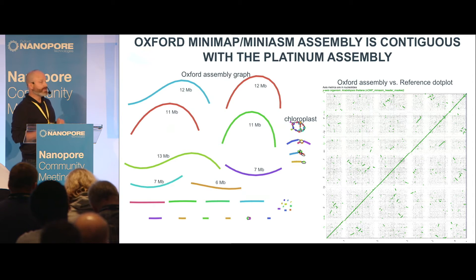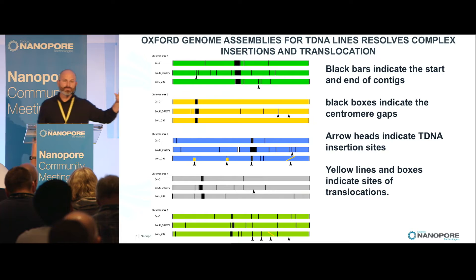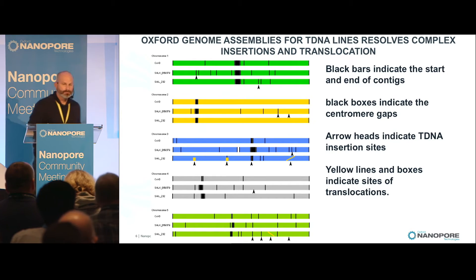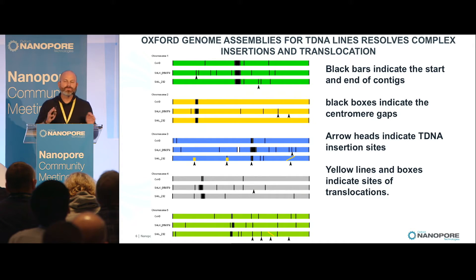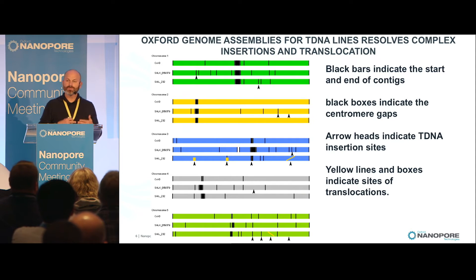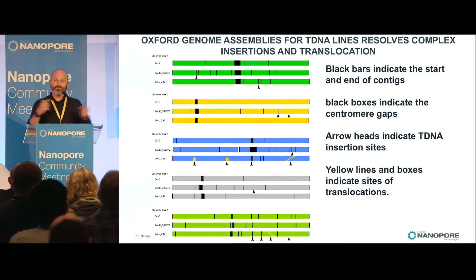When we saw this, we thought we should apply this technology to our tDNA lines. What I'm showing you is the five chromosomes of Arabidopsis, and each chromosome of the reference or parental plant is lined up against two different tDNA lines — named Salk and Sail — which are just two different ways they are made. We identified several different unusual things: we found translocations and inversions, which we thought we might see, but until you have long-read technologies, you wouldn't actually be able to see those in the genome. We also found many more insertions than we knew were in there based on PCR-based methods.